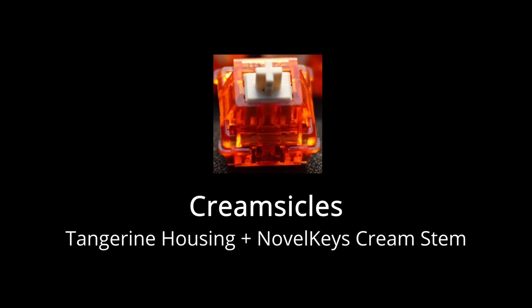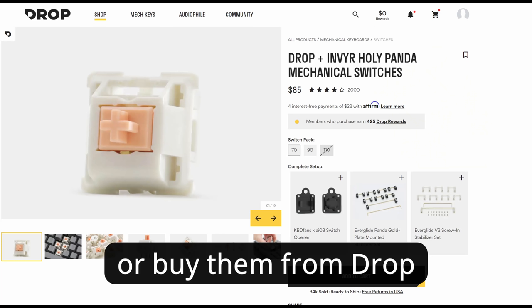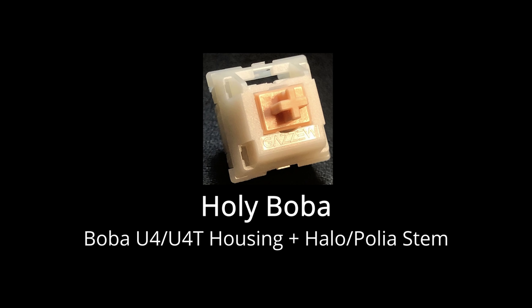Some popular Frankenswitches include creamsicles — a tangerine housing and a Novel Keys cream stem; holy pandas — an Invyr or YOK panda housing with a halo stem; Zycos — a Zeal V2 bottom housing, panda top, and halo stem (a very expensive one); and holy bobas — a boba U4 or U4T housing with a halo stem, which you can also make with a polia stem. There are a lot of other great options out there, but hopefully this list gives you a solid start. If you're a newbie to the hobby, just focus on the budget to mid-tier options and forget about the expensive options.